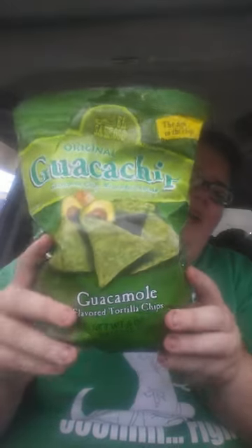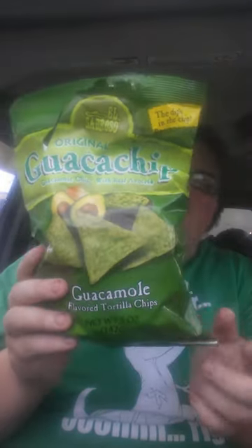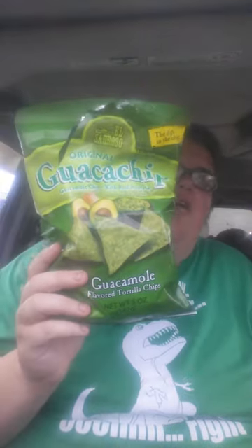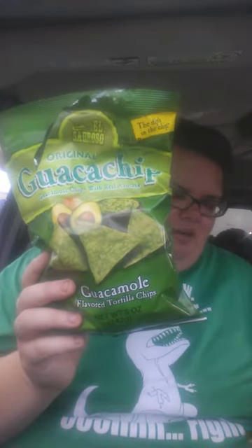In this bag — this is another Dollar Tree — I got these guacamole chips. I do not like guacamole but I love these chips. But I had tasted them in my other video, and these ones now are more on the Frito side. They taste like a Frito, so that's kind of a bummer.